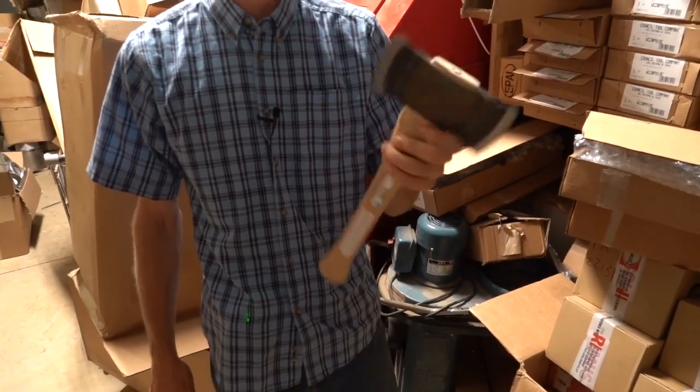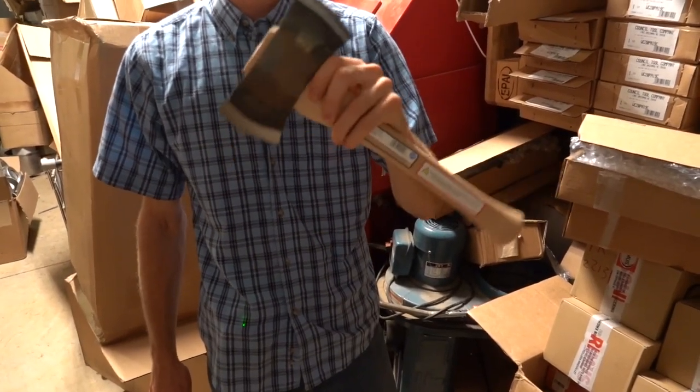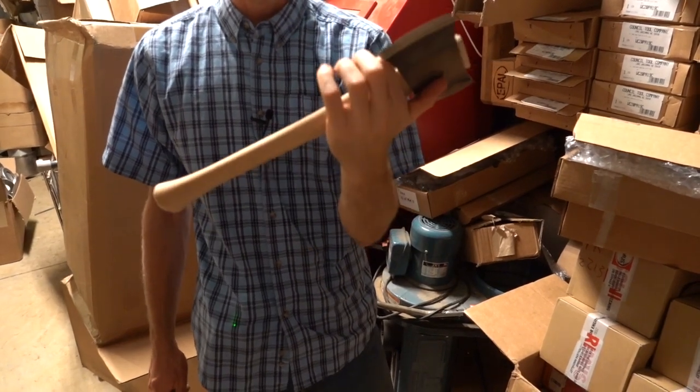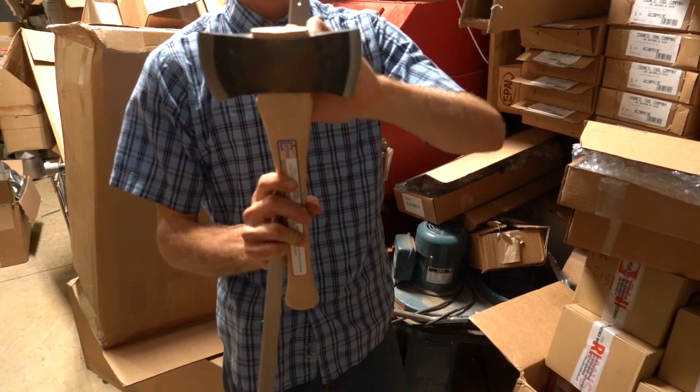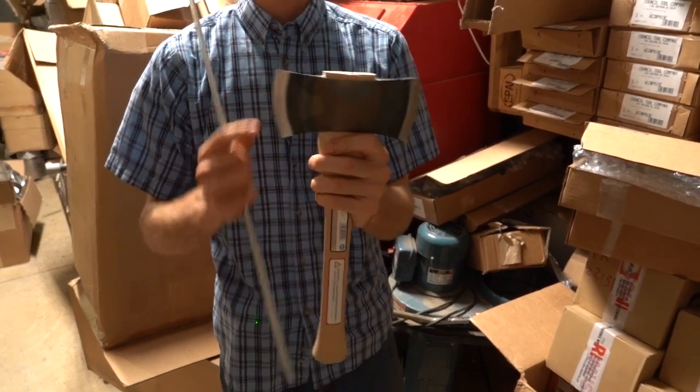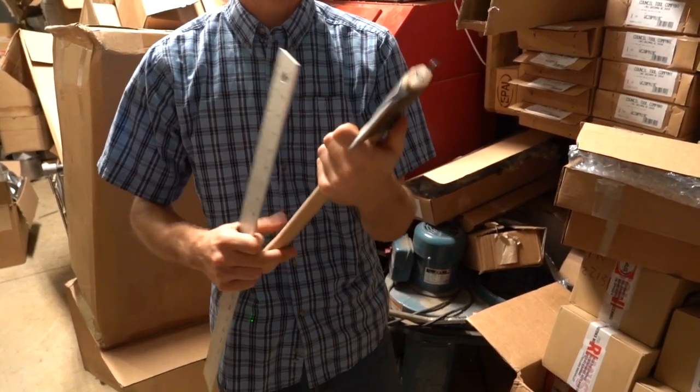Hi y'all. So we're pretty excited about this. This is the new Council Tools Saddle Axe Sports Utility Line. You have a double bit with different grinds on each side depending on what you want to use it for — a thinner and a wider grind.